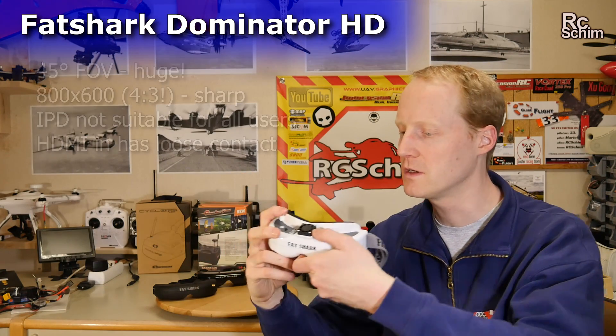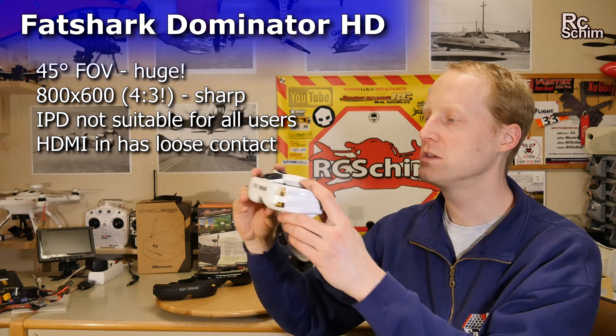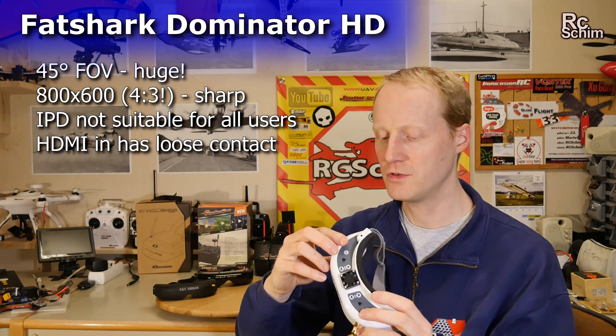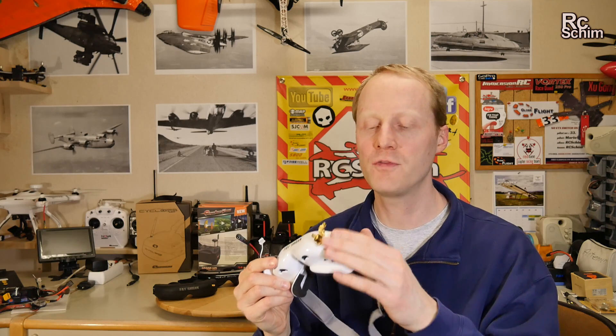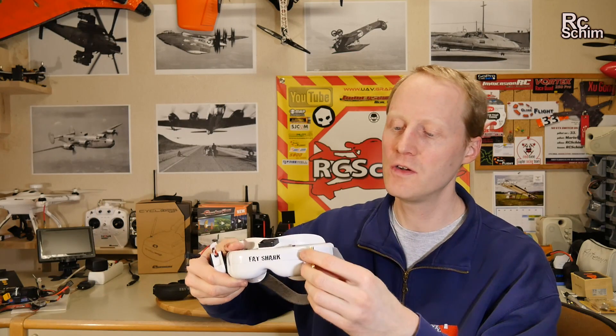I mean, those were the best goggles I ever got and I still like them. They are super comfortable to wear now with the faceplate. You have head tracker support, better batteries, and a decent battery life. There are different modules you can stick in here and I will try to get the true diversity module. I don't like the LaForge with the two installation things and the cable setup. The thing I have here is the Fatshark antenna diversity.